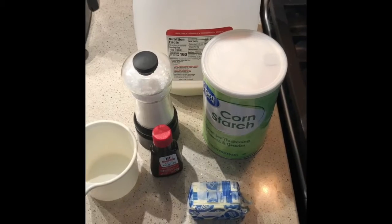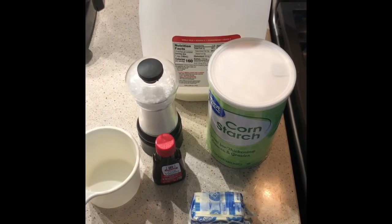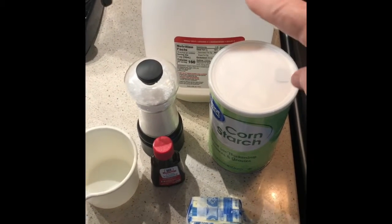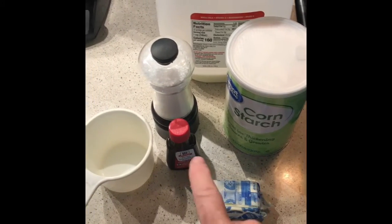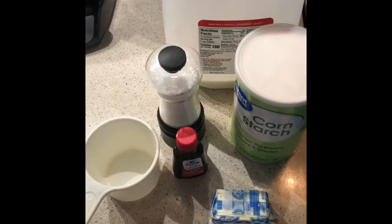These are the ingredients you need to make cornstarch pudding, or vanilla pudding if you prefer: milk, cornstarch, butter, vanilla, and salt. Let's get started.